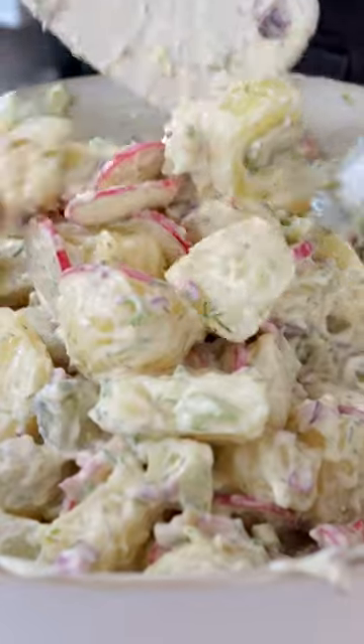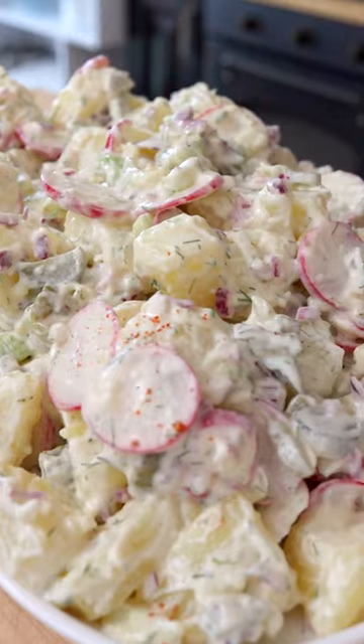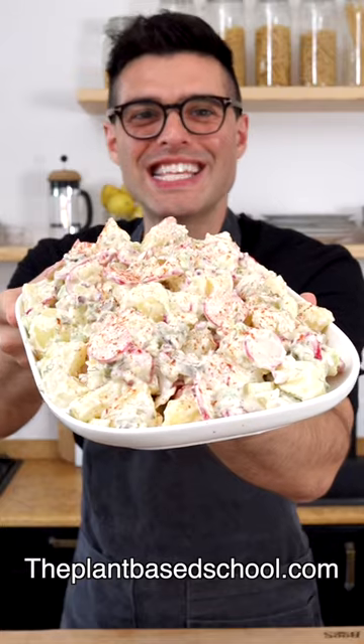Then pour the dressing over the veggies and toss until everything is fully coated. You can sprinkle with some smoked paprika. Easy, right?